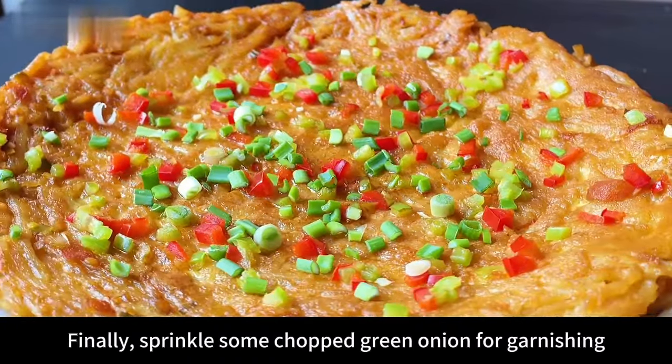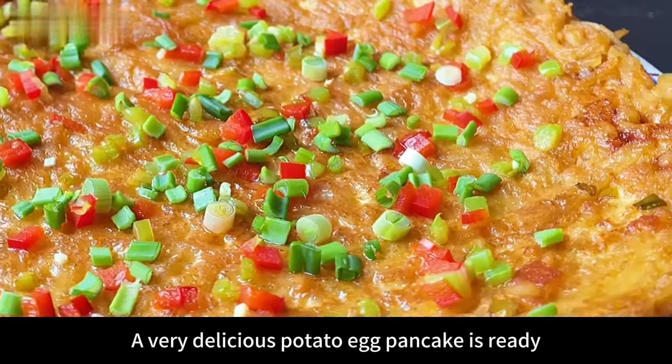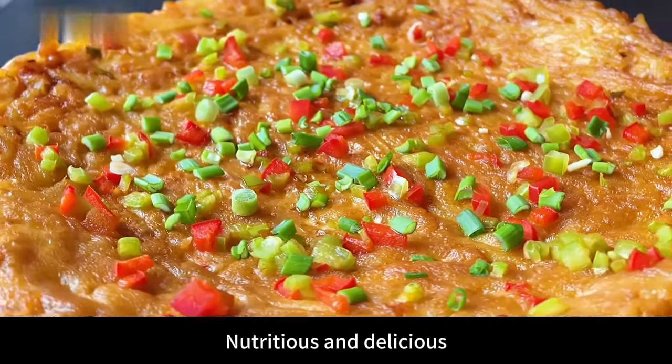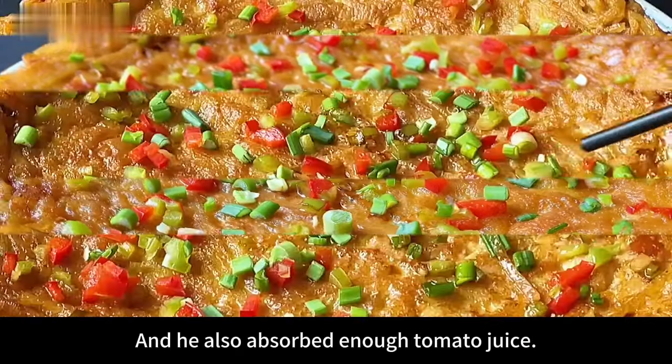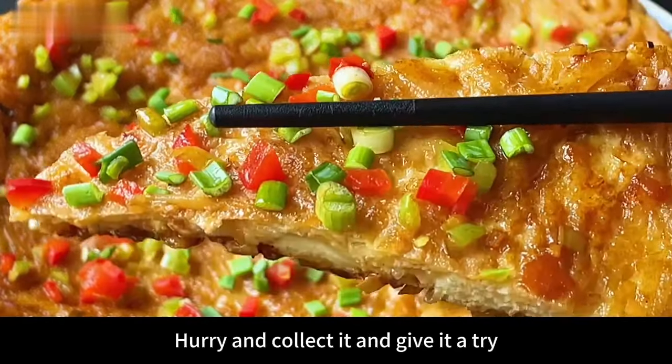Finally, sprinkle some chopped green onion for garnishing. A very delicious potato egg pancake is ready. Potatoes and eggs together like this are nutritious and delicious. The pancake has absorbed enough tomato juice — it's really delicious. If you also like it, hurry and collect it and give it a try.